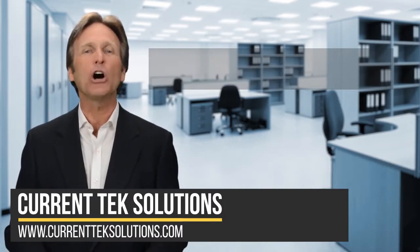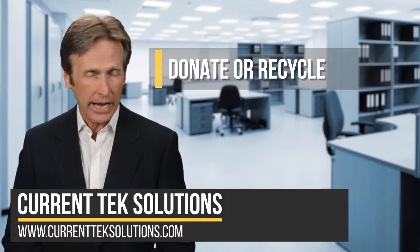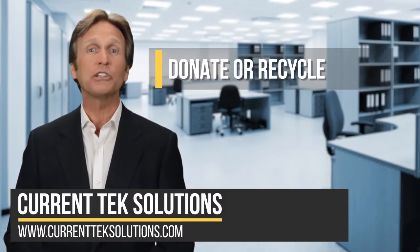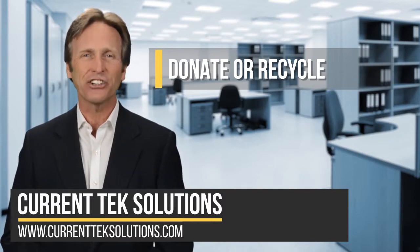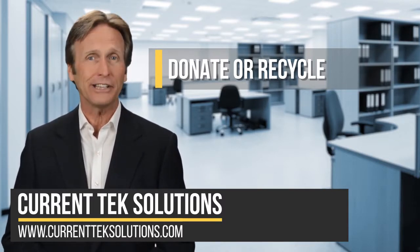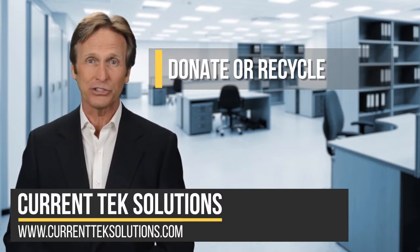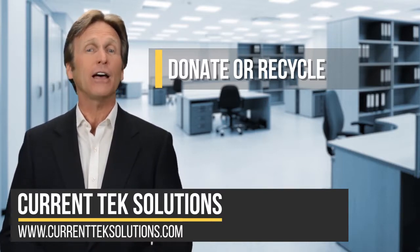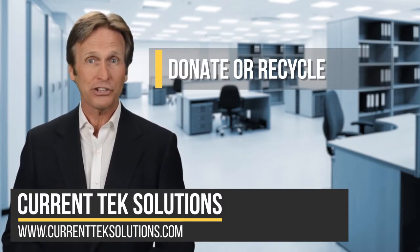Number three: donate or recycle your equipment. Once you've ensured that your data is erased, donating or recycling your old hardware is a great option. Contact your IT provider or do a search for local electronics recycling to find some local recycling options. If the equipment is new enough, you may even be able to donate it to charity for a tax write-off.